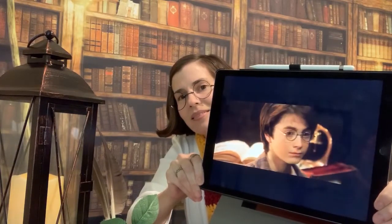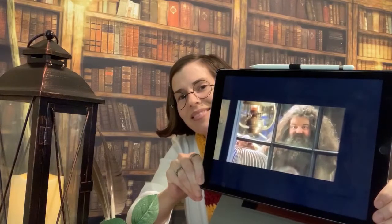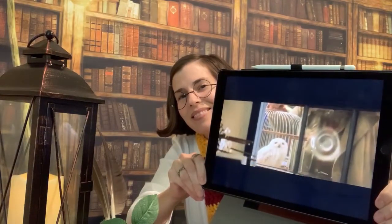Harry, Harry — happy birthday! Alright, I will meet you back here in just a minute and we are going to make something fun.